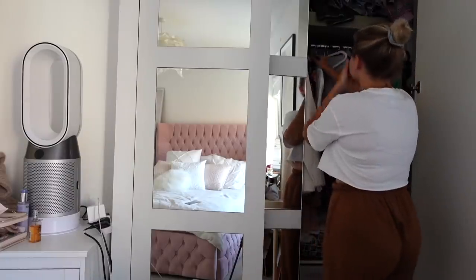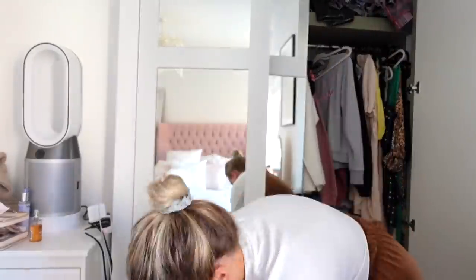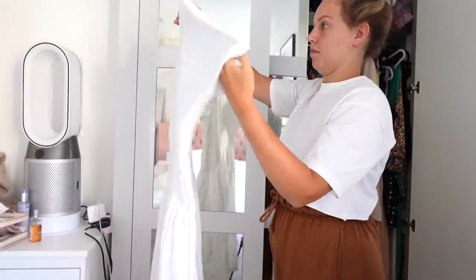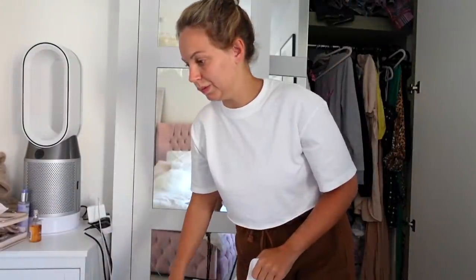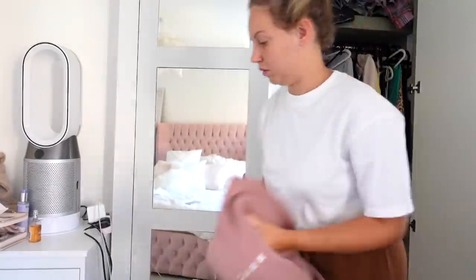Let's get straight into it. The first thing I need to do is empty my current wardrobe. I'm going to be getting rid of some stuff I don't wear anymore, so I'm going to donate that to a charity.